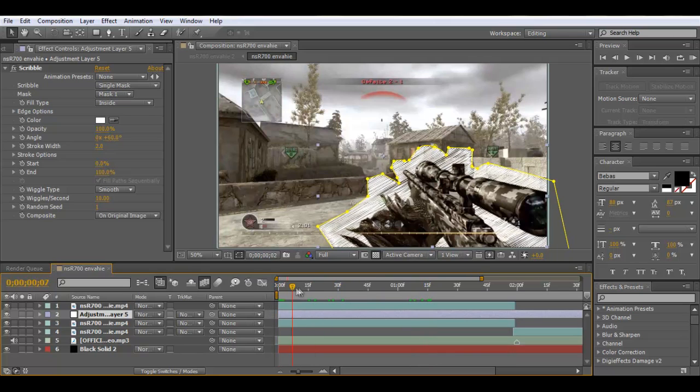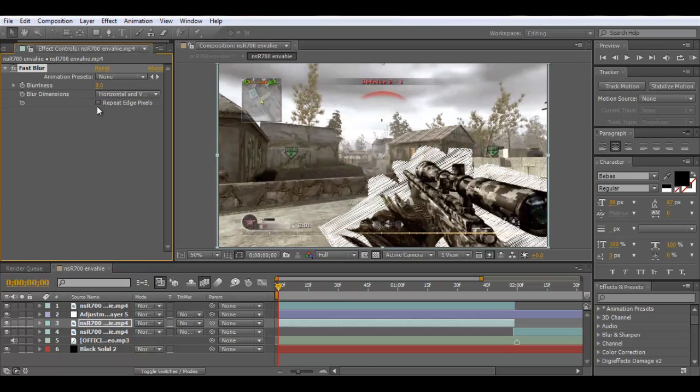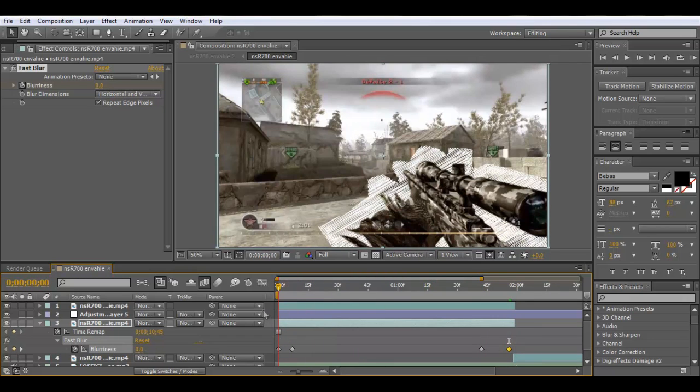That's basically how you get the scribble — just make a mask and draw any shape. To do this effect, I got the bottom layer and went Effect > Blur & Sharpen, and I like using Fast Blur. I'll put a keyframe at the start and give it about 30. Then right across to here — press U to show all keyframes — and right near the end, bring the blur back to zero. So it blurs in and then unblurs.